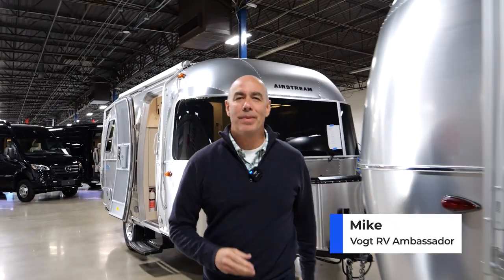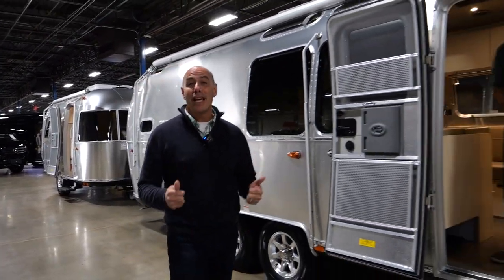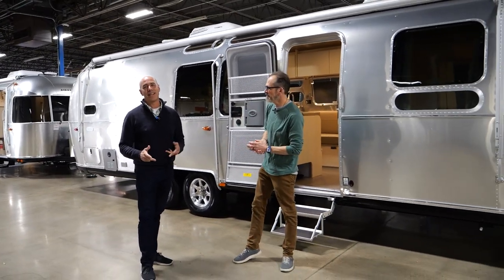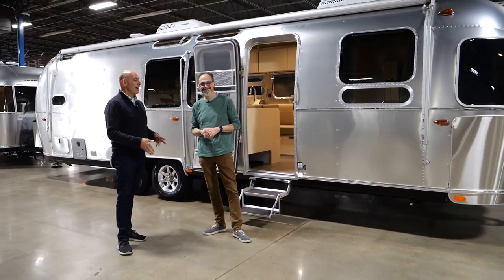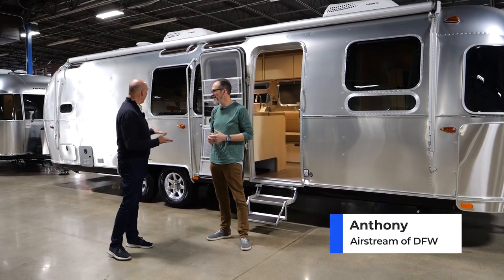Hey everybody, it's Mike Drudge coming to you today from our Airstream of DFW location. I'm excited today to show off a Flying Cloud model with some neat features. To help me with that, I've got Anthony Miller, a great factory trained salesman. Anthony, what are we going to look at today?